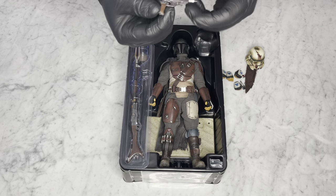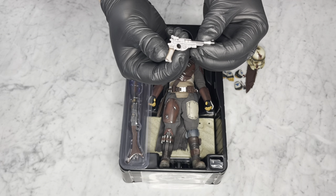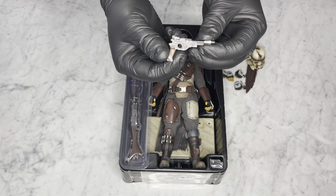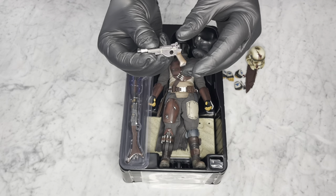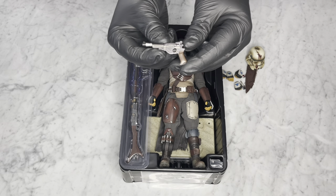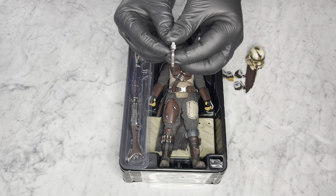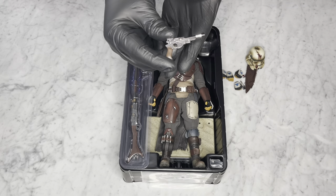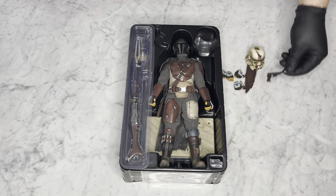Up here is the blaster, which looks really nice. No moving parts on this blaster, but it looks really nice.